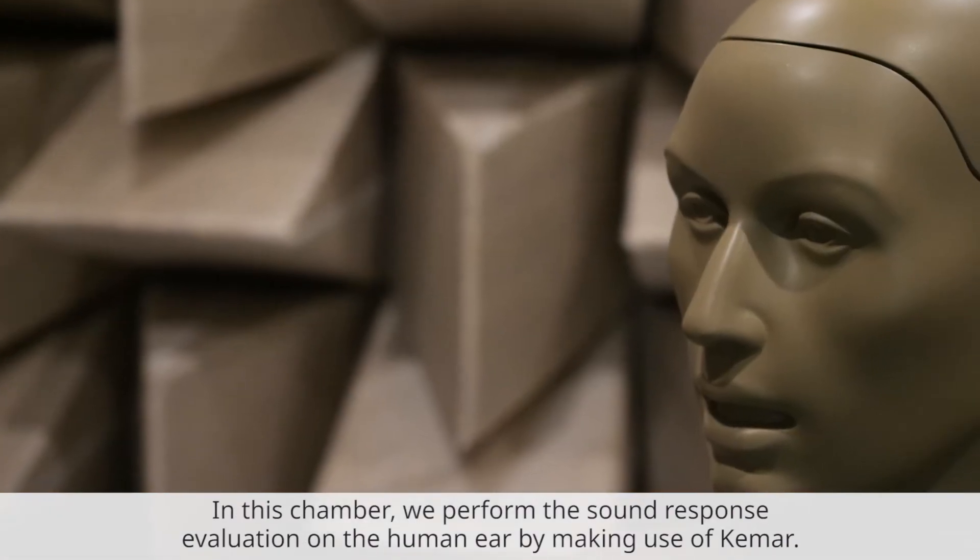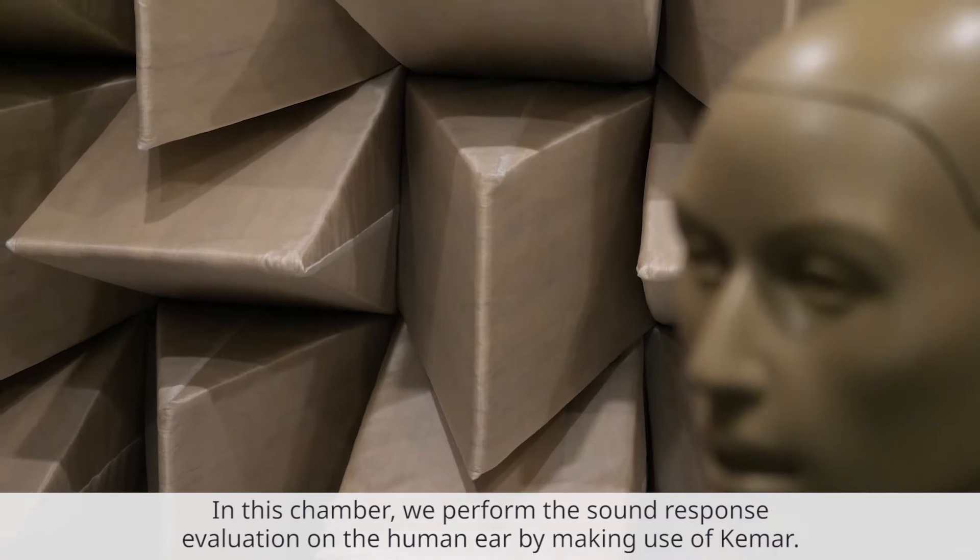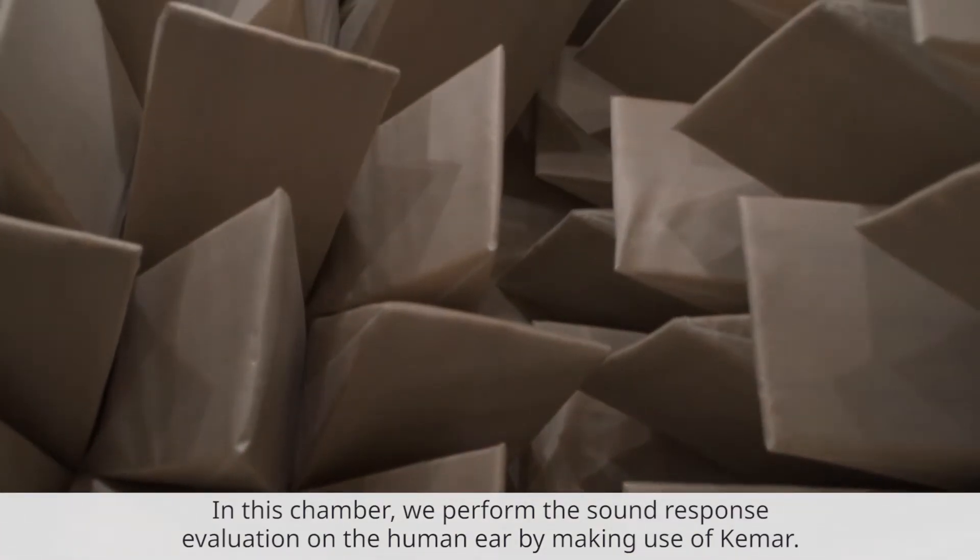In this chamber, we perform the sound response evaluations on the human ear by making use of this PINNA manikin.